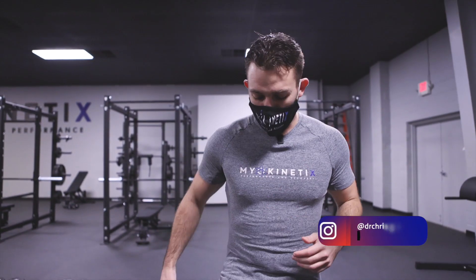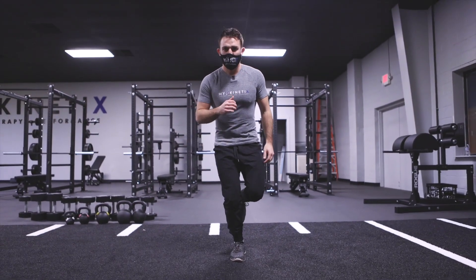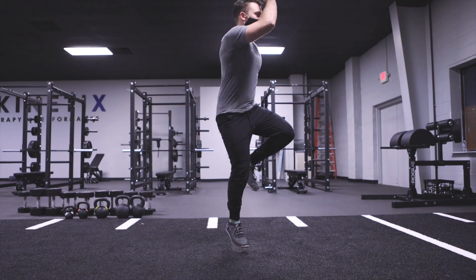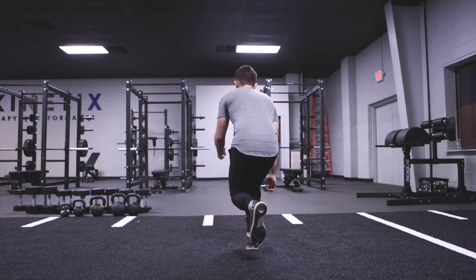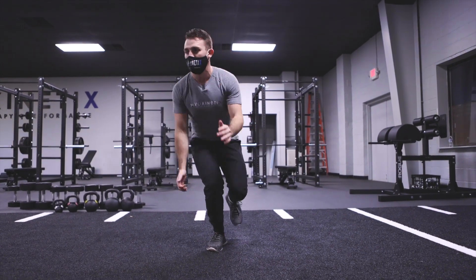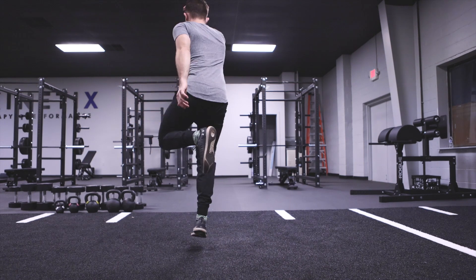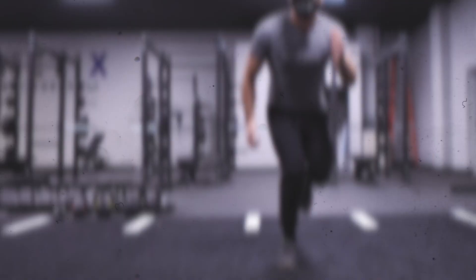I like to start balancing on one leg and we're going to do a single leg hop in a square to the left, making sure we're sticking the landing every time. And then we're going to go in the other direction, and you're going to do that on both legs.